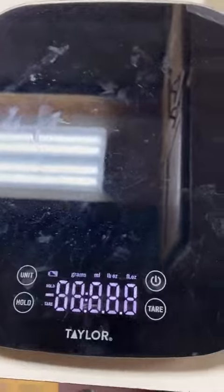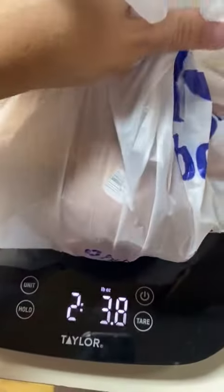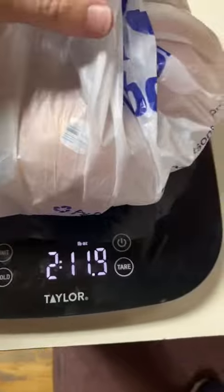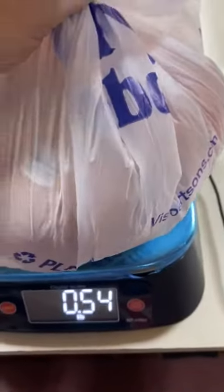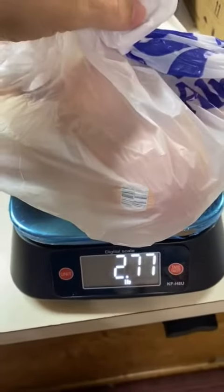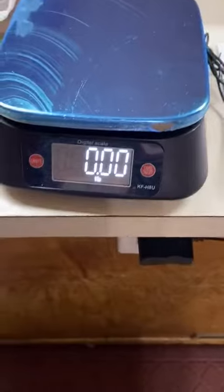I've got this scale over here that I've used for the last few years — I know it's pretty accurate. I bought these onions today at the grocery store. Two pounds, 11.9 ounces — 12 ounces would be 2.75 pounds. It's pretty much 2.75 pounds, just like the other one. So I do feel that the scale is accurate.